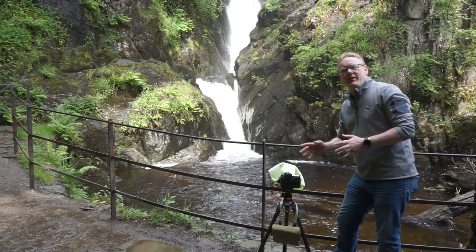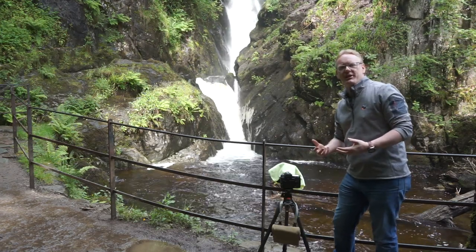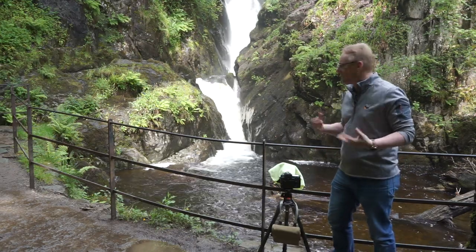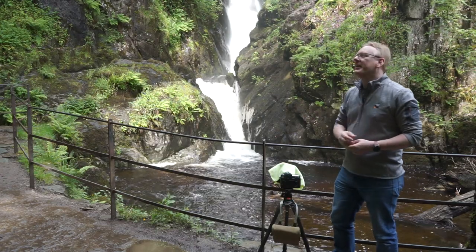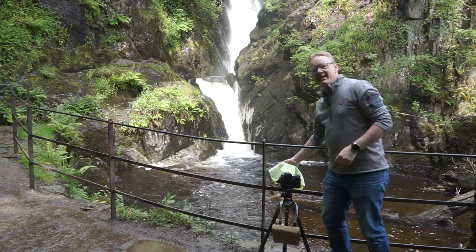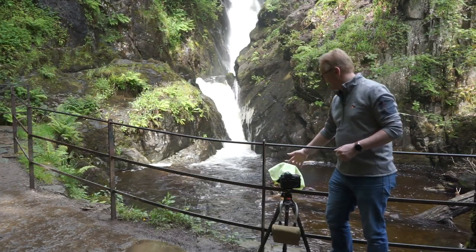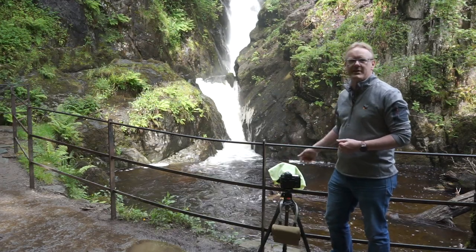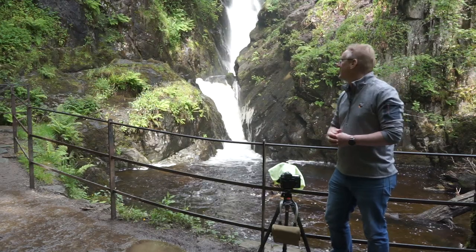First of all, around waterfalls, the first thing you need to worry about is water. Everything's wet, everything's slippy, and there's spray everywhere. As I'm sitting here now, the spray from that waterfall is hitting me, but more importantly it's hitting the front of my camera. So I've got some filters on here, which we'll talk about in a few moments, and these are going to get wet. The thing you need to do is keep them covered until you're about to take a photograph, give them a last quick wipe off, and then take the picture.